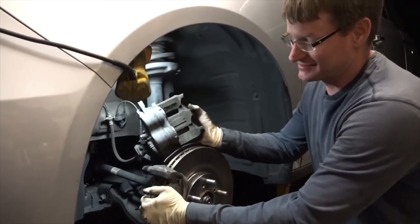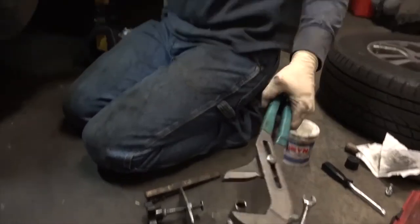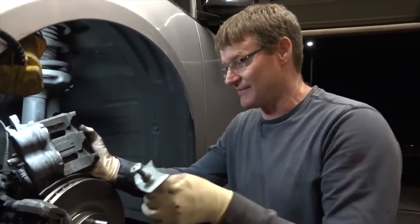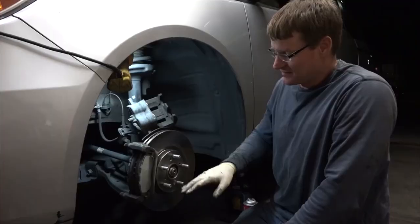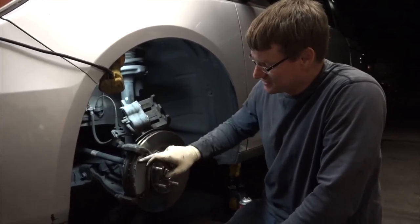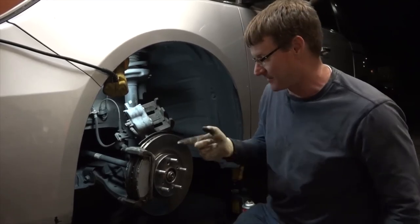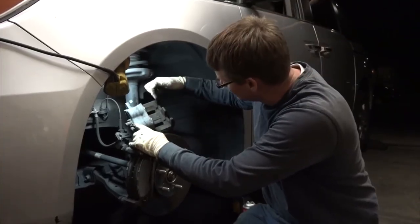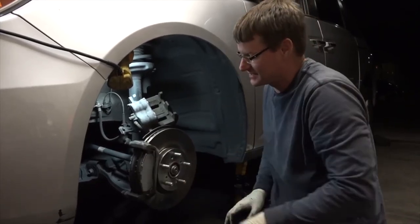Next, now that we have new brake pads on there — a lot thicker than the old ones — we need to push these pistons back in so we can get the caliper back over the pads. A lot of people use channel locks or a C-clamp; I have a nifty brake tool that slots right in and as you screw it in, it pushes that piston straight back. There are only a few points you actually need to grease: the caliper sliders and the very end of the pad as it goes into the clip. On the caliper itself, get a small amount of grease and put it around the actual contact points — just a thin film is all you need.